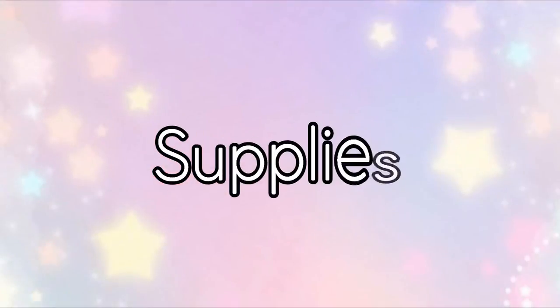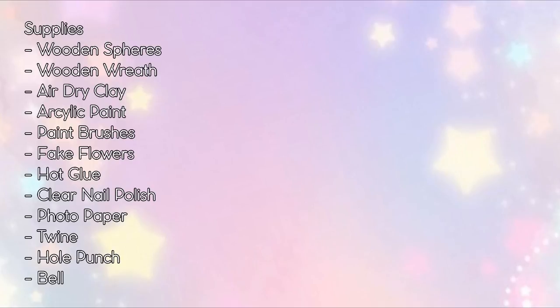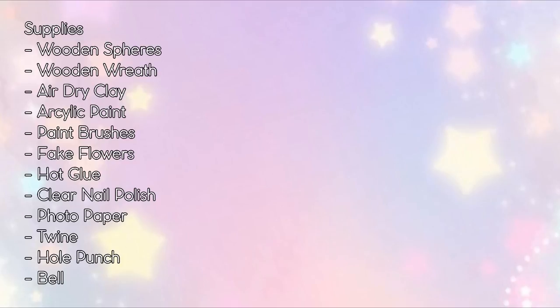So let's get started. First, the supplies you will need are wooden spheres, a wooden wreath — I purchased mine from the dollar store — air dry clay, different types of acrylic paint, paint brushes, toothpicks, a variety of fake flowers to your preference, hot glue, clear nail polish, and for the optional portion of the DIY you will also need photo paper, twine, felt, and a hole punch.